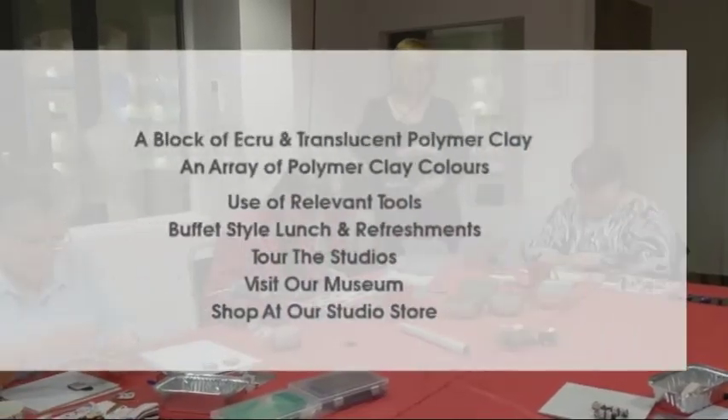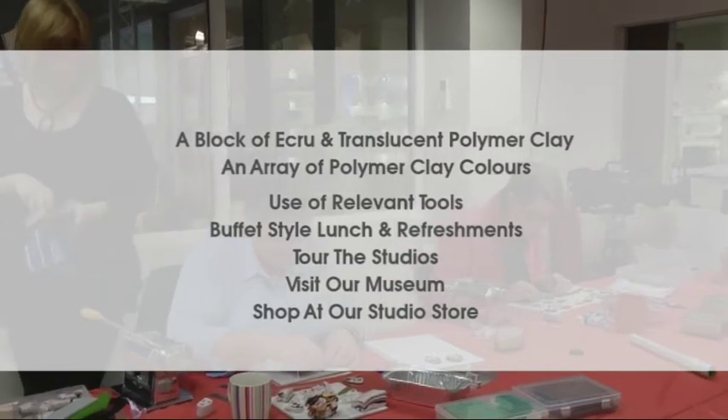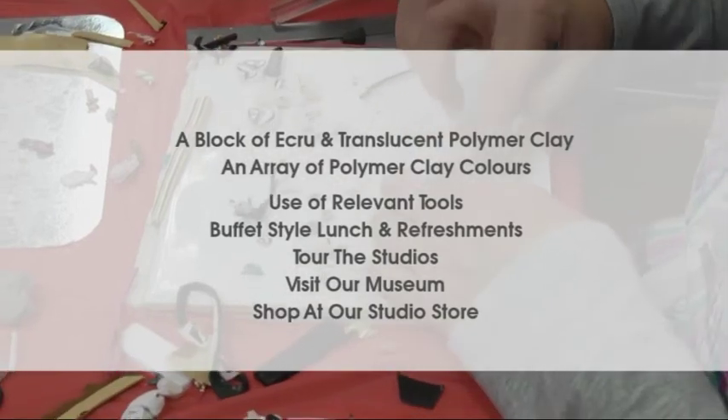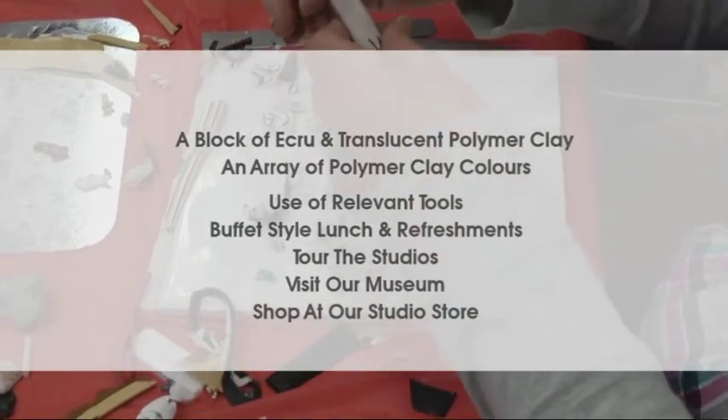The full course includes a block of ecru and translucent polymer clay, an array of polymer clay colours to add detail, use of all relevant tools, a buffet style lunch and refreshments, a tour of the studios and a visit to our gemstone museum and shop.